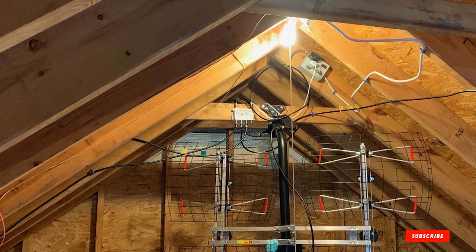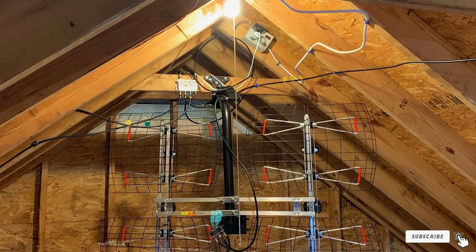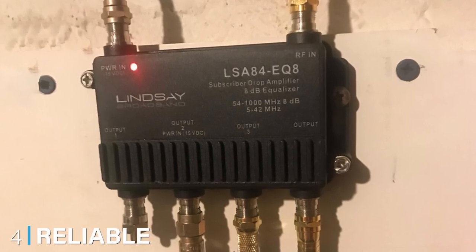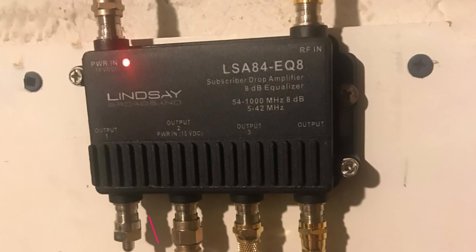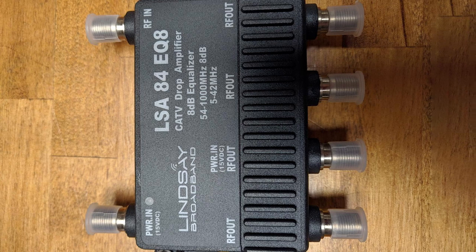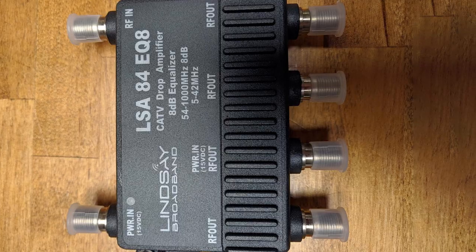All in all, consider this a well-rounded choice for larger households looking to amplify the best indoor TV antenna. Next at number four, we have the Reliable Cable Product TV antenna amplifier. This TV signal amplifier comes with one input, four outputs, and a limit of +7.5 dB gain at 1,000 MHz — a preferred choice for anyone living in large households with up to four televisions.